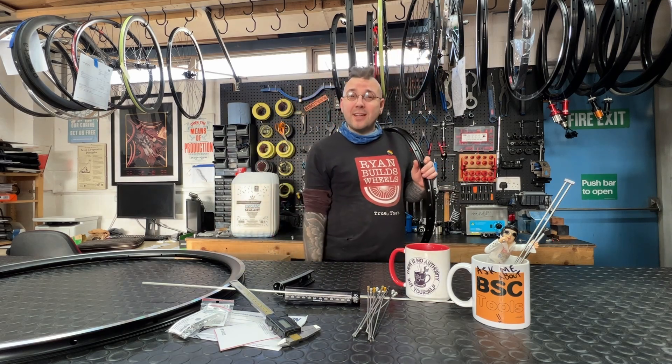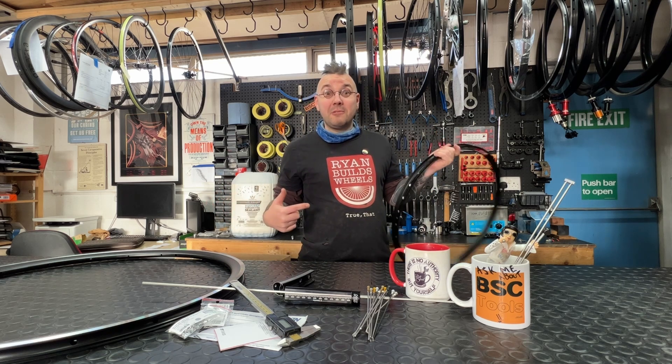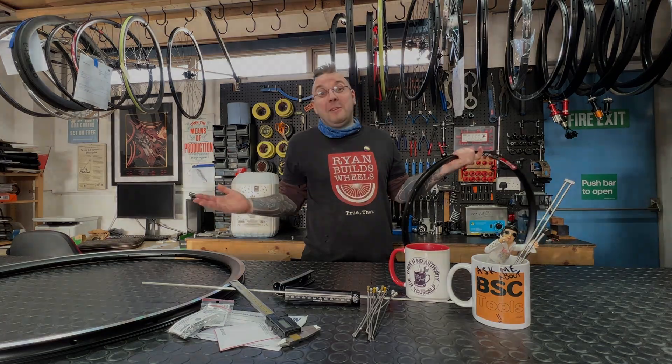Oh, hello Internet. Welcome back to Ryan Builds Wheels with me, Ryan from Ryan Builds Wheels.